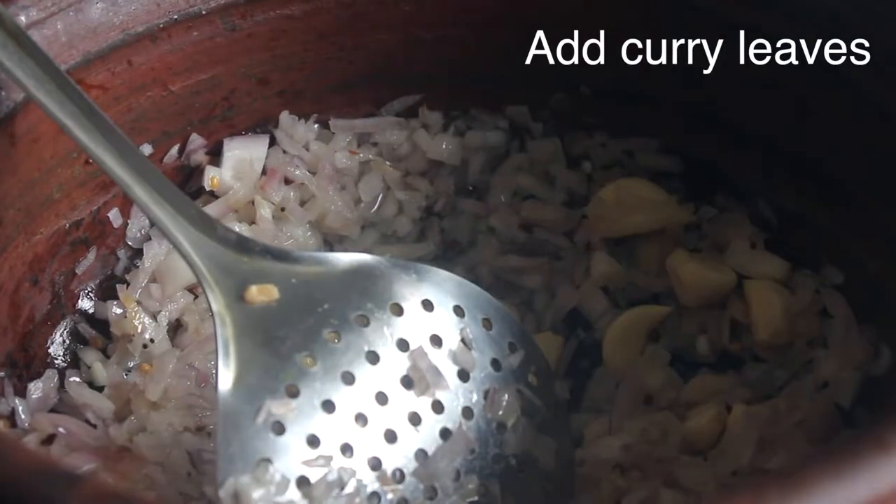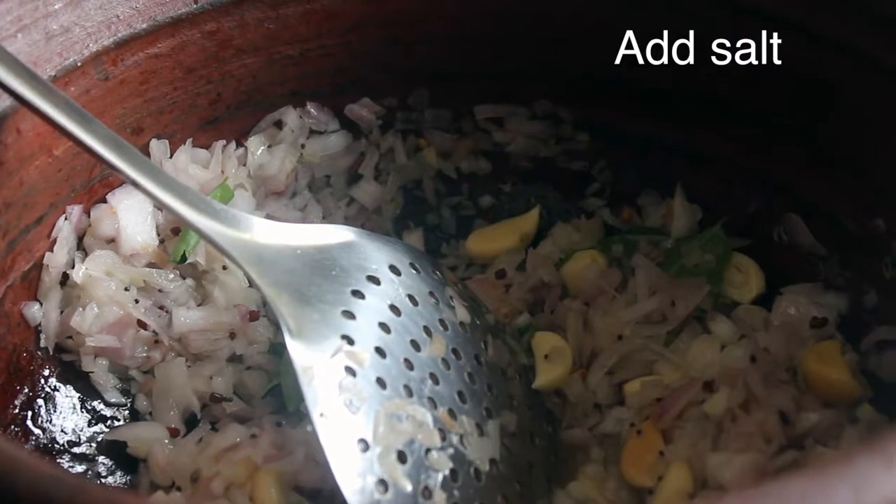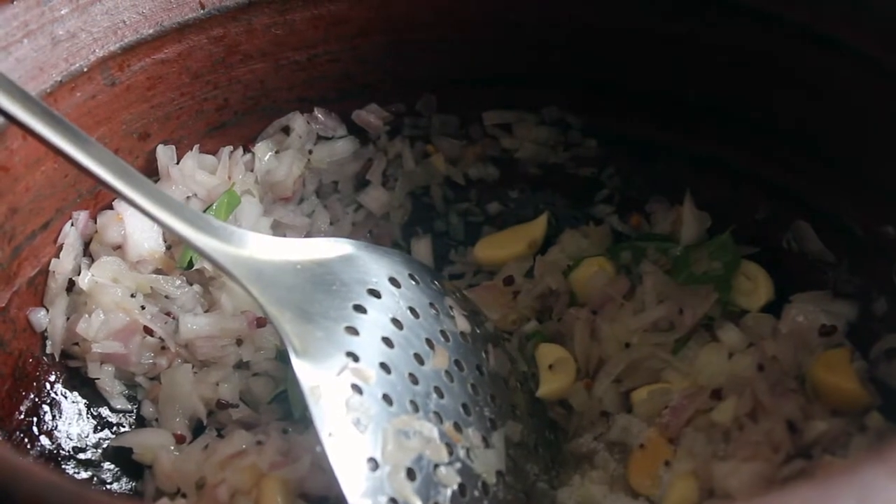If you are cutting the dish with a big bean, let's put a little bit of water. This is a good dish.